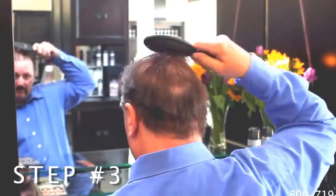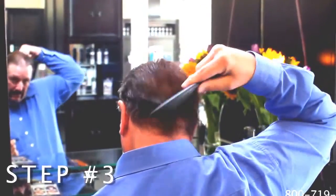Third, brush with the HairCubed Ionic brush for at least 30 seconds. The secret is, the more you brush, the thicker your hair will become.